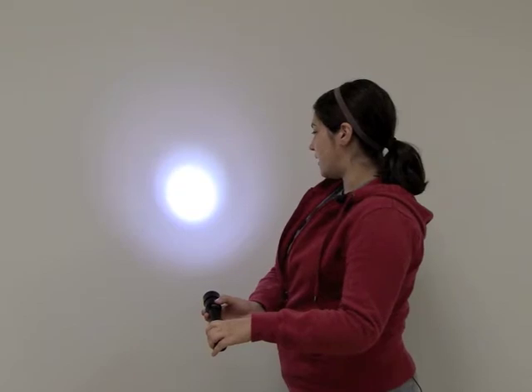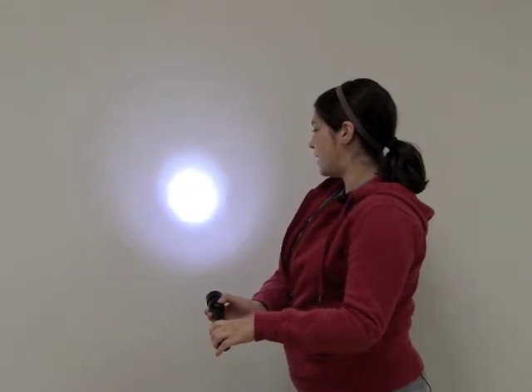The LED is electronically regulated for a consistent light output, and the heavy duty heat sink means a cool running LED.